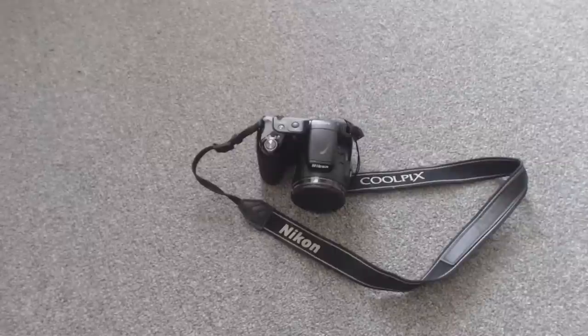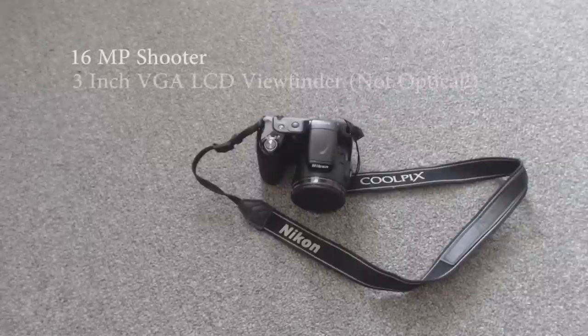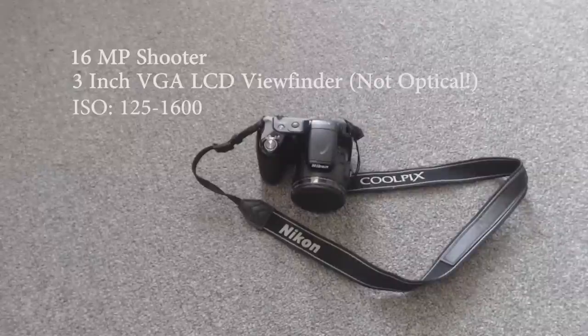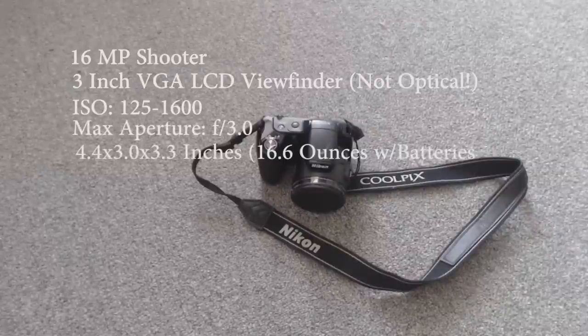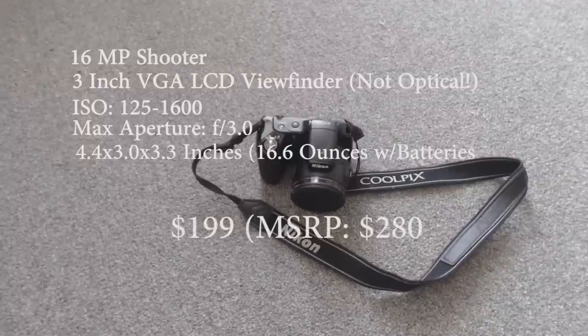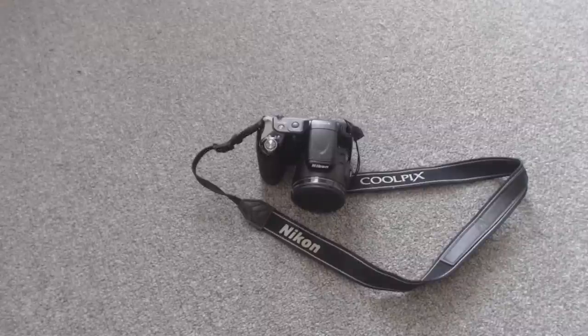Let's start off by reading off the specs of the camera. It has a 16 megapixel shooter along with a viewfinder that is an LCD, VGA quality — unfortunately no optical viewfinder here. The ISO is 125 to 1600, which you can configure, and the max aperture is f/3.0. The dimensions are 4.4 x 3.0 x 3.3 inches and it weighs 16.6 ounces with the batteries, which are included in the box. This retails for $199 on Amazon and Best Buy, but the suggested MSRP is $280 — don't pay more than that. It also has a 30x optical zoom, which is quite impressive for a camera like this.